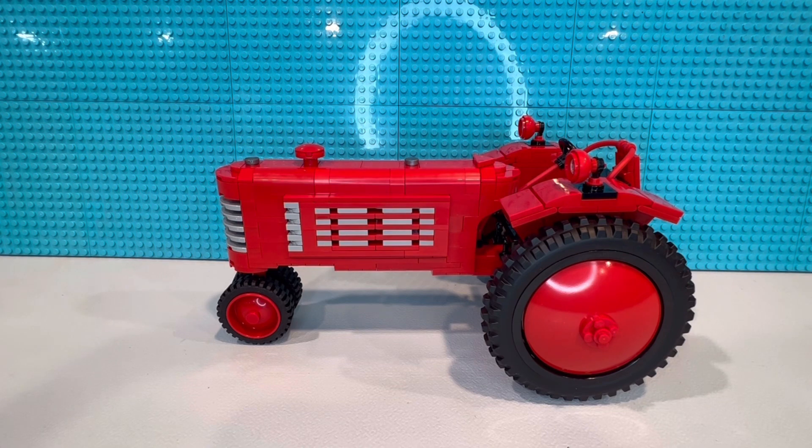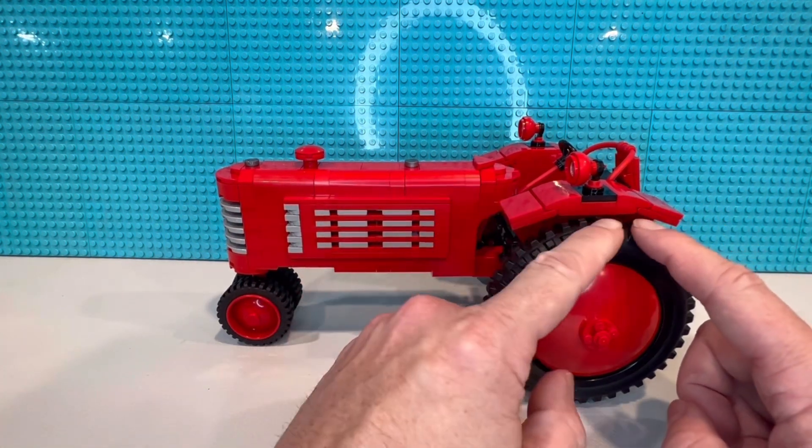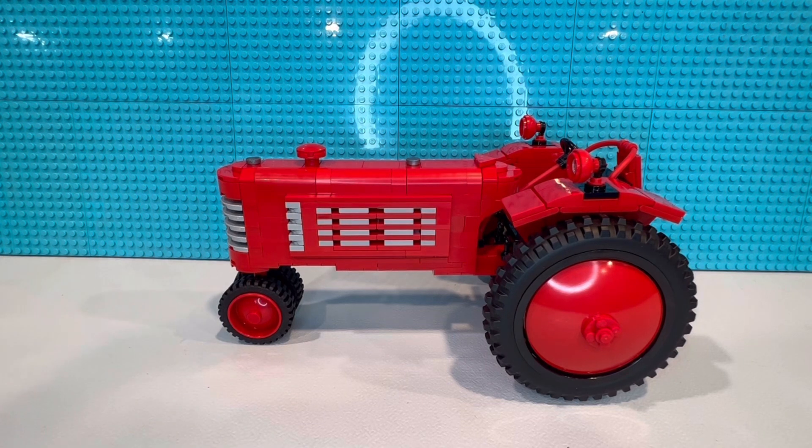This one looks amazing to me as a completed model. It's a Graham Bradley tractor. These were sold through Sears or Sears and Roebuck back in 1937 to 1939. We've got our narrow front tires and our large narrow rear tires with not much of a tread. One thing I really wish Lego would do is make these narrow or tall tires with a thinner tire with the Chevron tread pattern, so we can do more custom tractors. That's what I want.